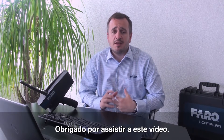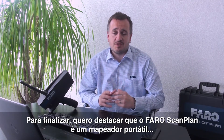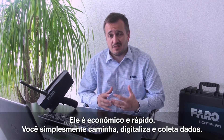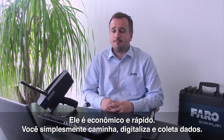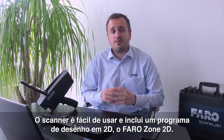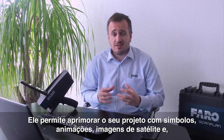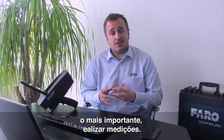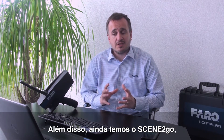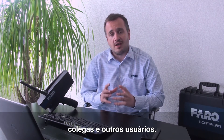Thank you for watching this video. In conclusion, I feel that the Pharo ScanPlan is a portable, lightweight hand scanner which captures 2D floor plans in real time. It's affordable, it's fast — you simply walk, scan and capture the data. The scanner is really easy to use and also includes a 2D drawing program called Pharozone 2D. This allows you to enhance your project with symbols, animation, satellite imagery, and importantly, to take measurements. Also in conjunction with this, we have Scene2Go, which is a secure offline way of sharing the project with partners, colleagues, and other end users.